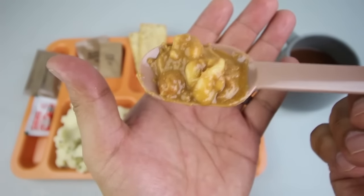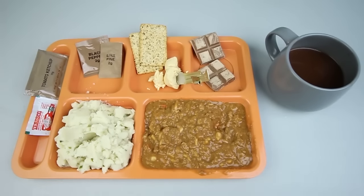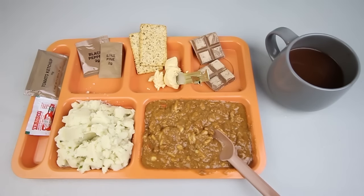Let's start with the beef and pasta. Got some noodles with this thick sauce or gravy. Yeah, it's got a really interesting flavor — tastes a lot like curry. I can definitely taste the beef; it's really good, not bad.